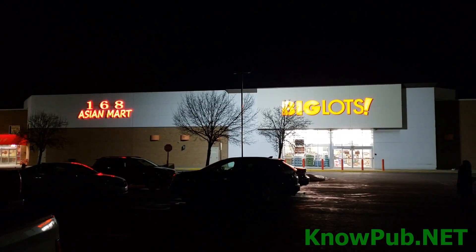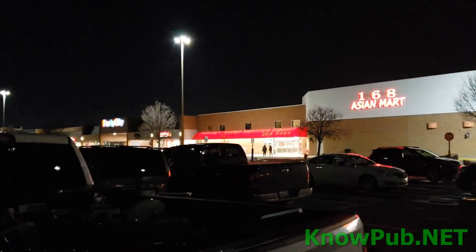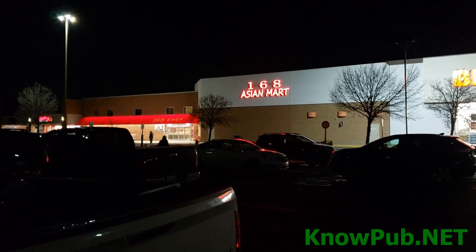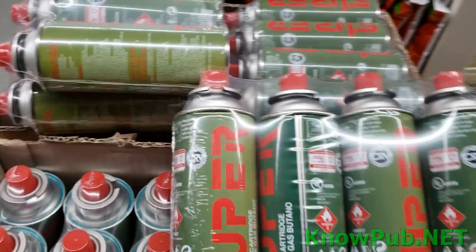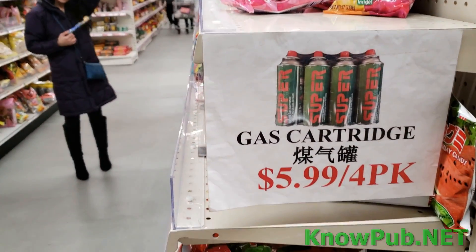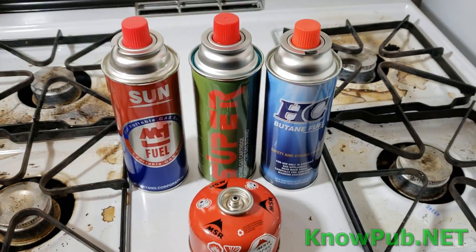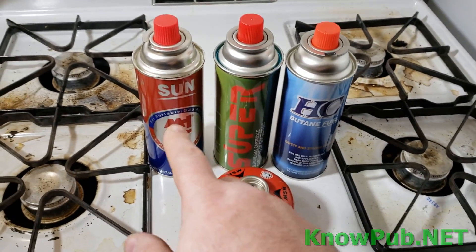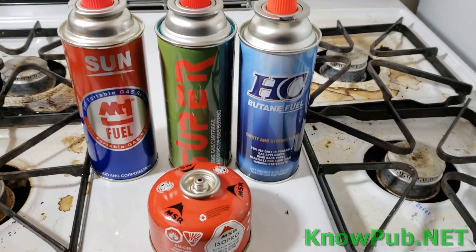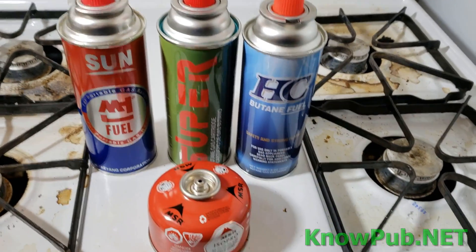Now, just how much better does it get? There's a big lot, an Asian Market, and a Cold Stone Creamery. Let's see what they got for butane. Yes, they got four packs of butane for only $5.99. Not bad. So we have three bottles of butane from three different Asian stores: $1.25, $1.50, and $1.50, not including tax.